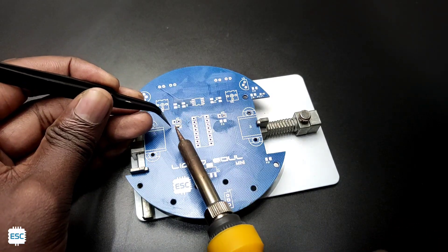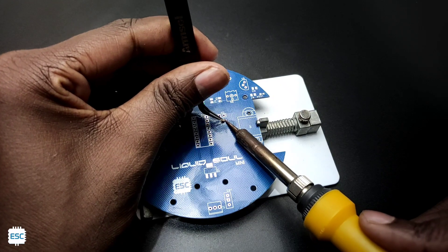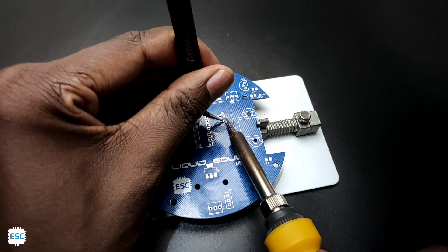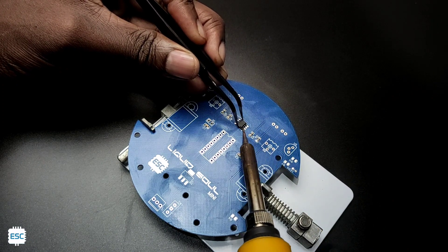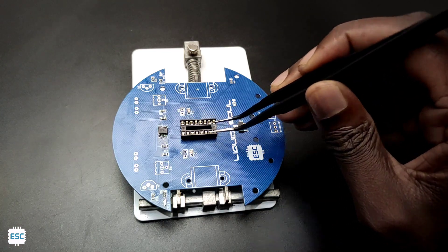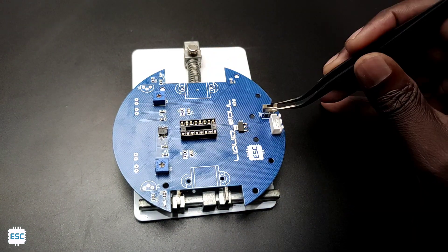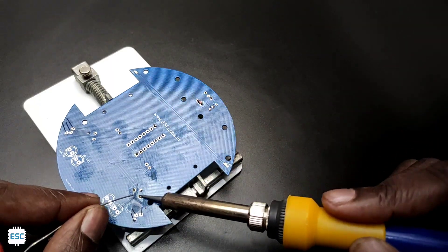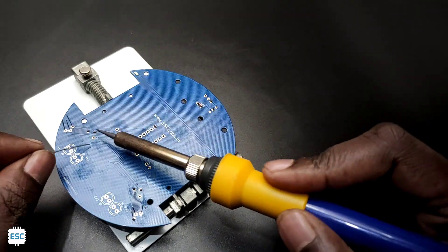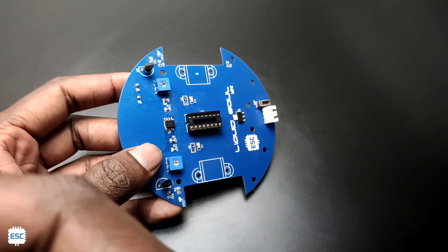Now let's grab all the components and start the soldering. Here we have only a few components, so I am going to solder everything with a normal soldering iron. I placed components one by one and soldered. We can simply solder SMD components this way. After finishing the SMD components, I placed and soldered the THT components. I placed the IR LED and receiver on the underside of the PCB. After finishing the soldering, I placed the motor driver on its sockets.